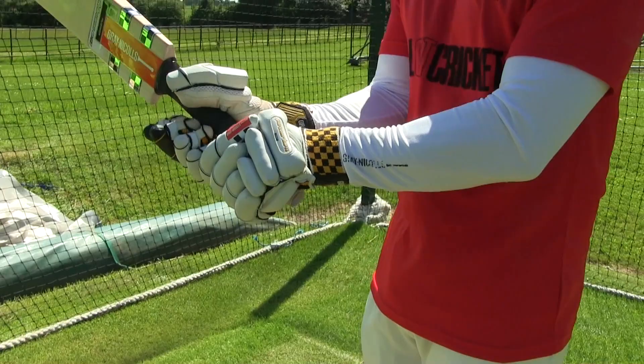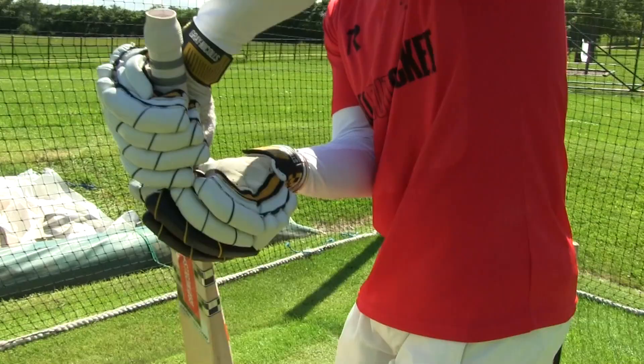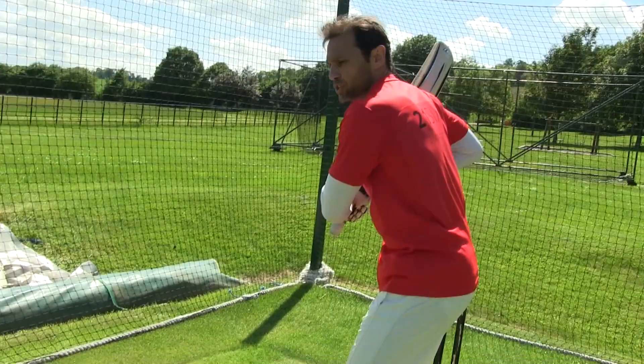Whether they hold it at the end of the handle or whether they hold it down the bottom, that's neither here nor there. I'm not too fussed about that, as long as they can present the full face of the bat regularly and through the hitting zone.